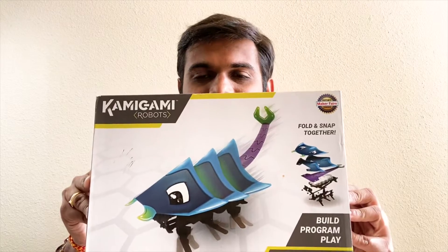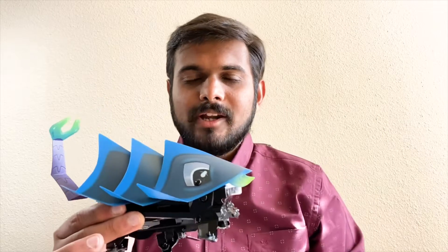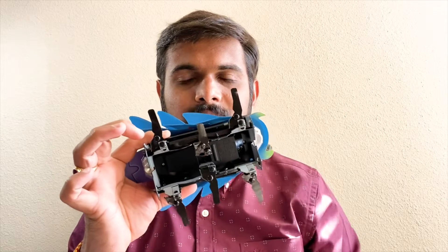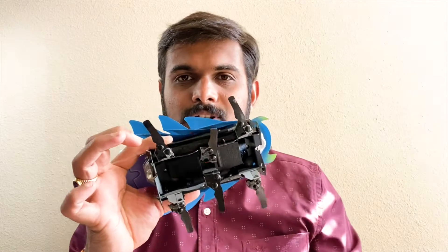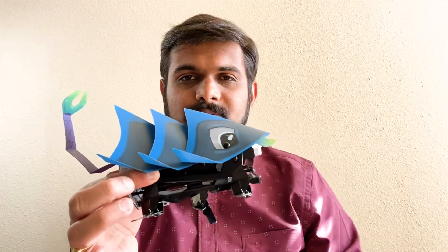Hi friends, in today's video we are going to make a Kami Kami robot. If you are new to robotics and you want to start your robotics learning journey with a fun hands-on project, you should buy one of these kits. Kami Kami robot comes with many different insects like scorpion, bug, etc. The robot has a cool body and when you look down it has six legs, where three legs are controlled by one motor and the other three legs are controlled by another motor. This is a differential type of robot controlled by just two motors.